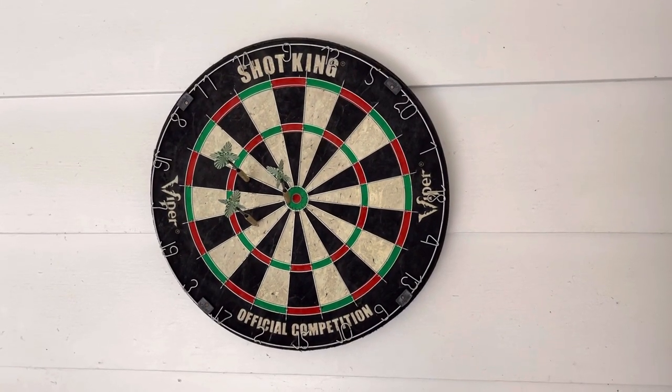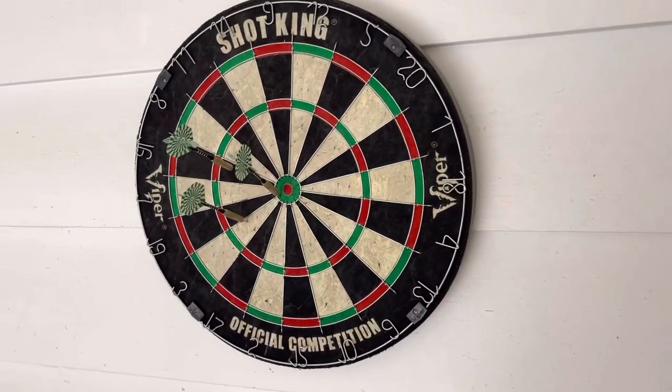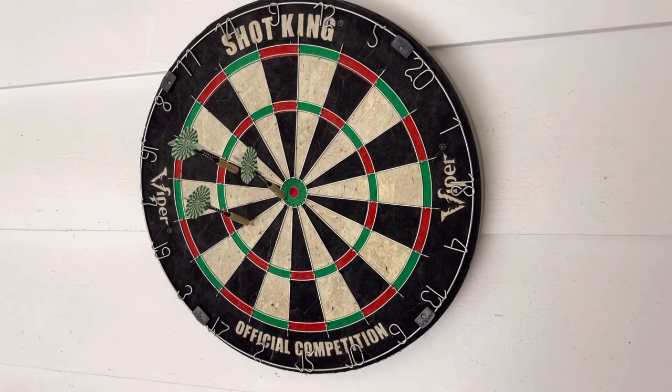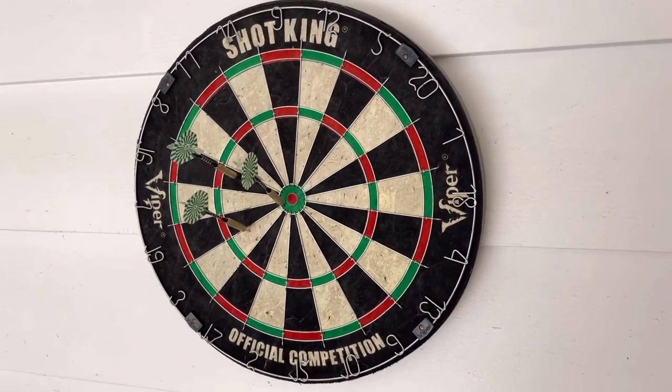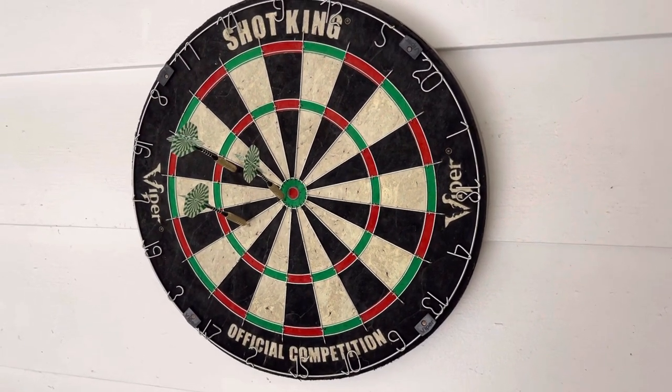What's up folks, how we doing? Thanks for checking out the video. This is the Viper Shot King competition dartboard. This is a great dartboard for just having around the house. I've moved it around from the shed to the garage. I don't play a whole lot, but typically it's with neighbors or friends hanging out having a few beers.